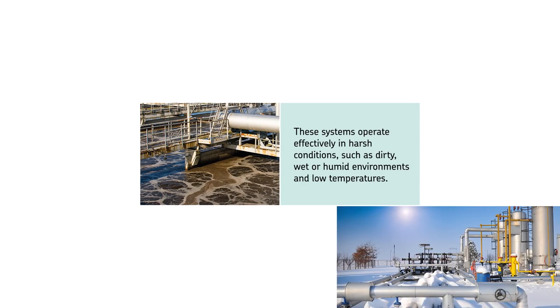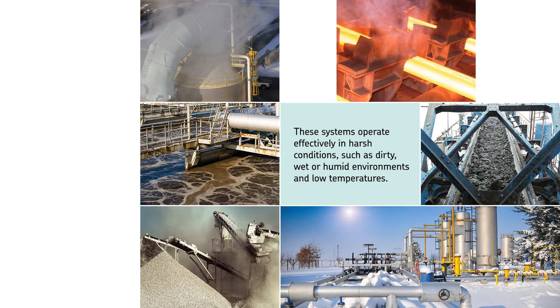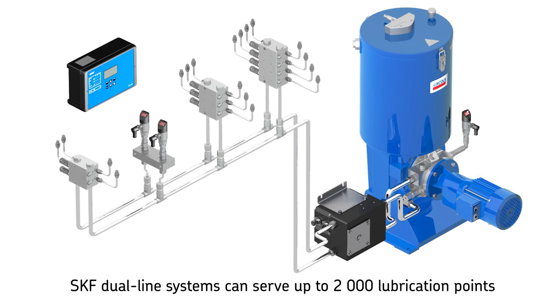Our reliable systems operate effectively in harsh conditions associated with these industries, including potentially high lubrication point back pressure, dirty, wet or humid environments, and low temperatures.